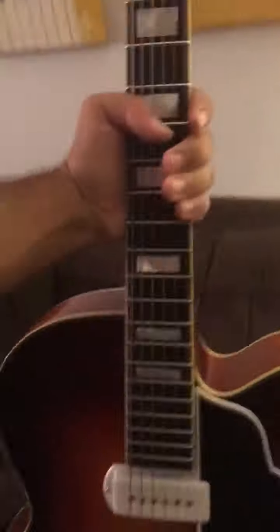I'm just using the Angelico reissue with P90-type pickups.